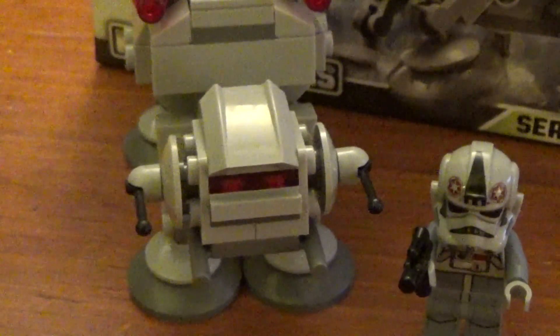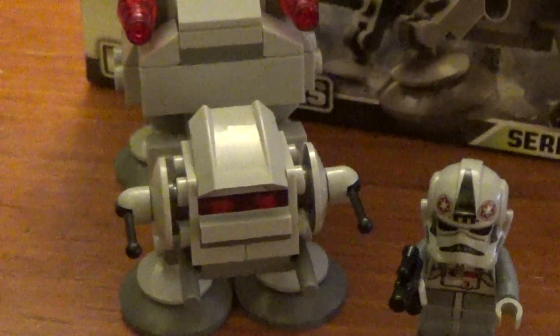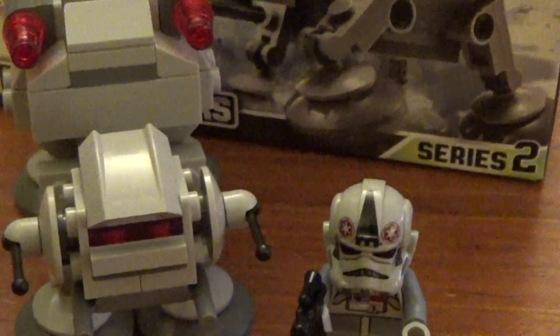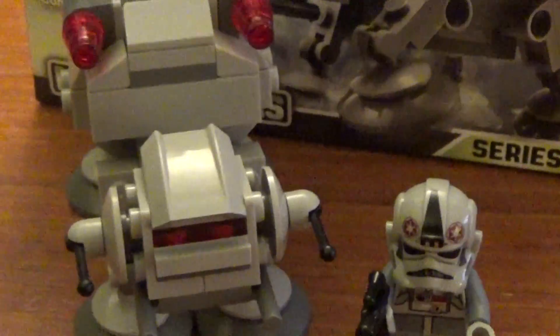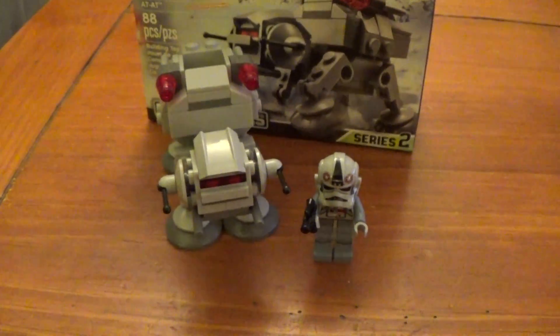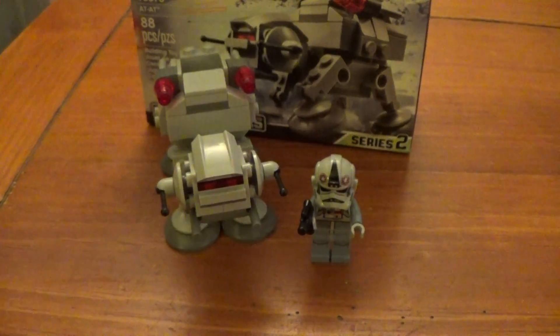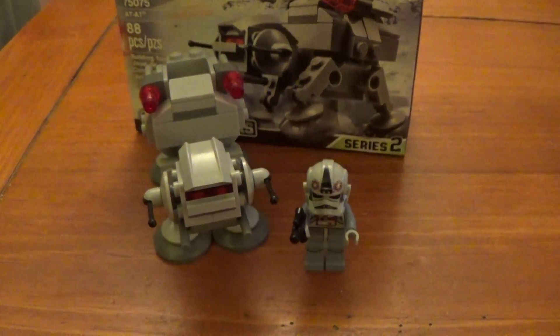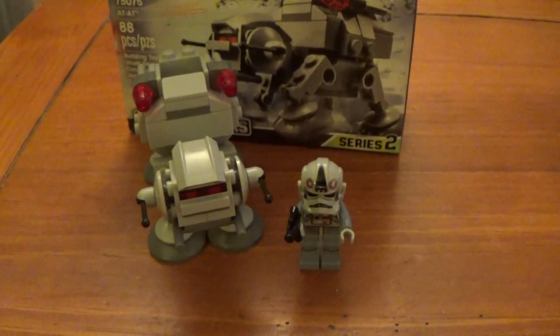Hey, what's going on, guys? It's Dr. Mark here, and I'm back with another Star Wars review. This time, I have a LEGO Star Wars review. This is from Series 2 of the Micro Fighters. This is the AT-AT. And it's a very cool set. This is, without a doubt, one of my most favorite sets that I've picked up in a long time.